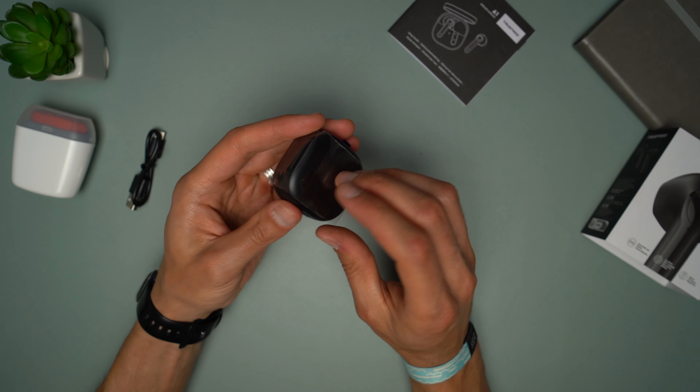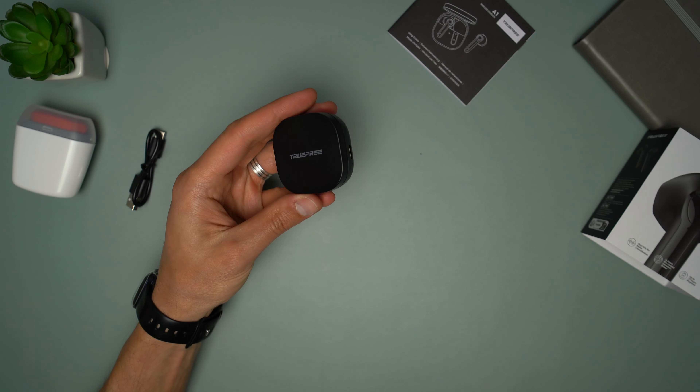As you probably noticed there are no ear tips, just because these earbuds are different to any I reviewed on this channel.